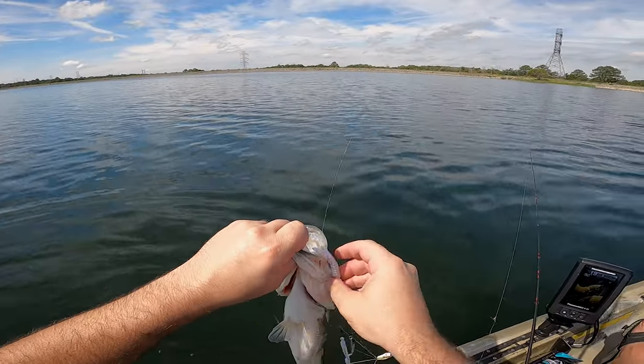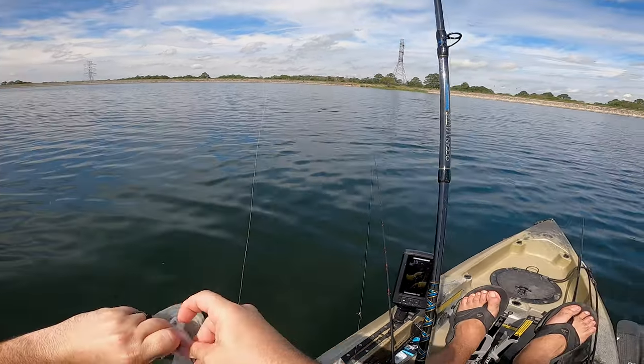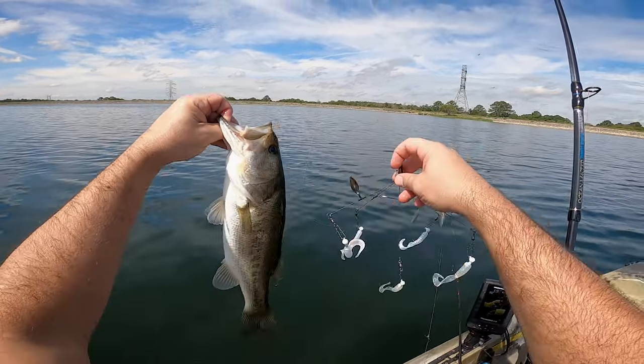That's a nice bass, guys. You got to fight them because that hook will straighten right out. Dang, that's a long bass. Look how long that guy is.